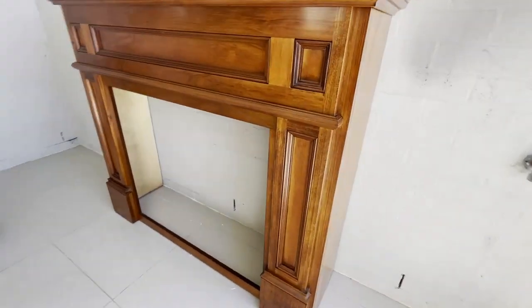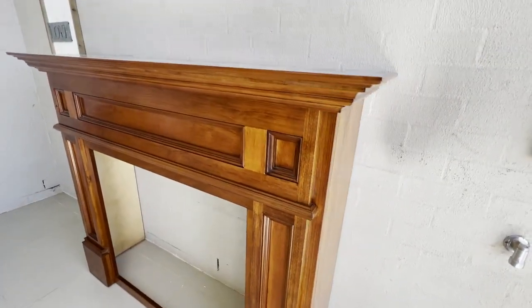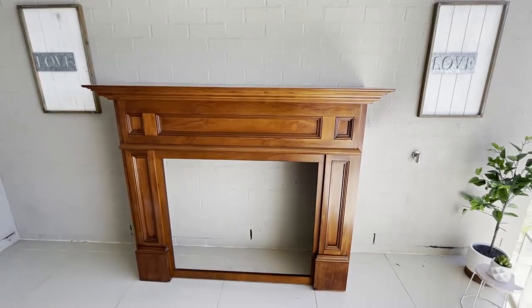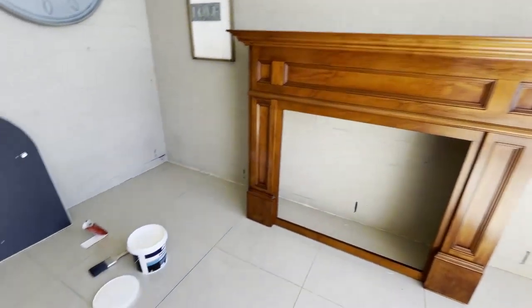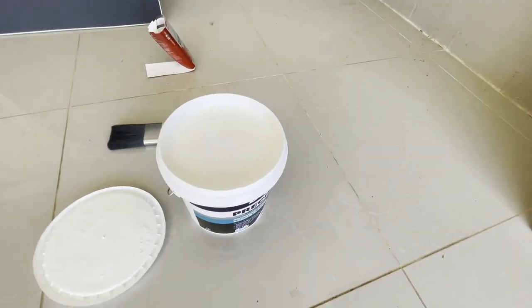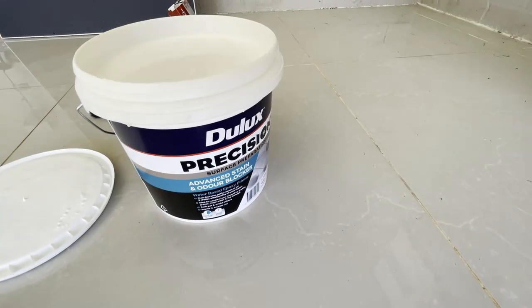Now you know I love to visit thrift stores and show you decorating ideas on a budget. I recently picked up from my local thrift store a beautiful mantle. This mantle was absolutely stunning — it was handed in, and as soon as I seen it I knew it'd be perfect for what I had in mind.